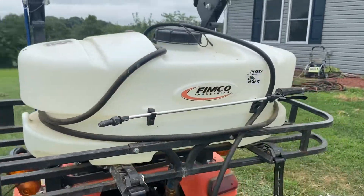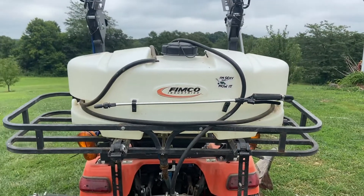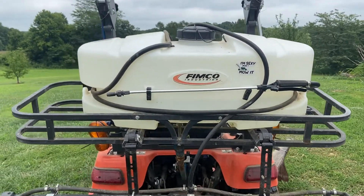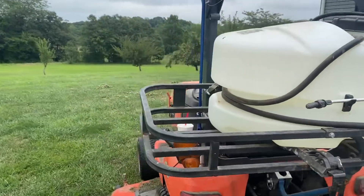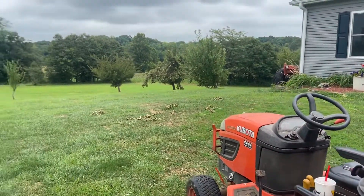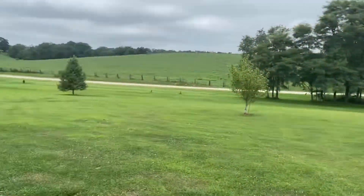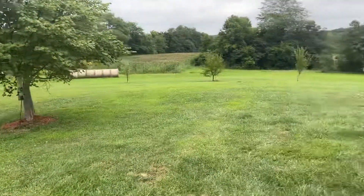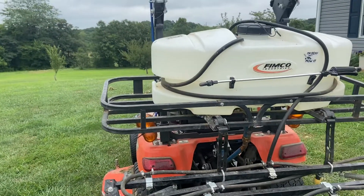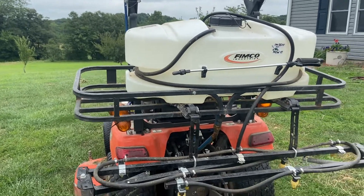And I've got a FIMCO 25-gallon sprayer with a boom and a wand. Works great. Putting liquid fertilizer on the grass. Like I said, I do about four acres that I mow here. We've got, as you can see, a bunch of fruit trees and some ornamental trees. I put about two or three new trees in a year, so it helps me keep them watered since I can't reach a hose out to them. In general, it just works out really good.